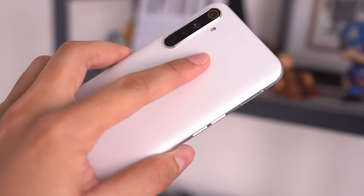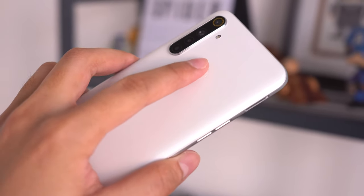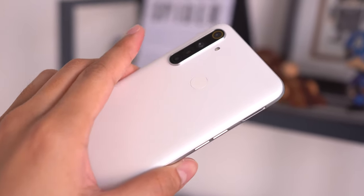For biometric security, you're getting a rear-mounted fingerprint scanner, which I still prefer over side-mounted ones. This smartphone also supports face unlock if you prefer that. One thing I was pretty disappointed to find out is that this smartphone doesn't support 5GHz Wi-Fi — it only supports 2.4GHz. So if you've got a dual-band router, you can only use the 2.4GHz band. Come on, it's 2020 — is it really that difficult to include 5GHz Wi-Fi support?